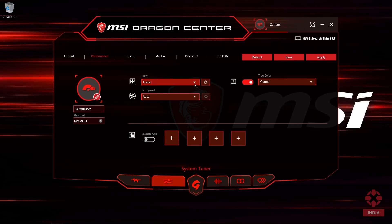In the System Tuner tab, you can switch performance settings and even adjust the fan speed. You can choose from fixed presets or even create your own custom ones.